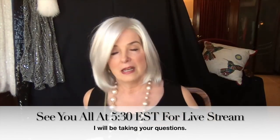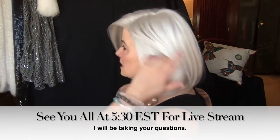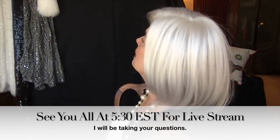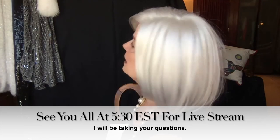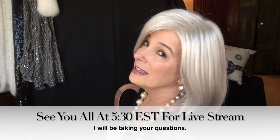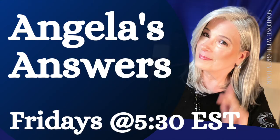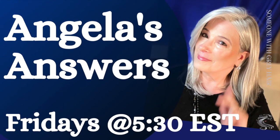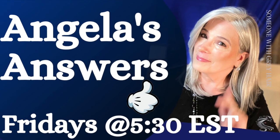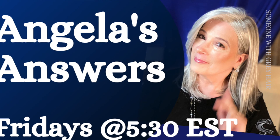Thank you so much for watching, everyone. I will be live at 5:30 Eastern Standard Time today, Friday, January 29th. I hope you've enjoyed this montage of some of my favorite bobs in the lighter colors — Silverstone, Light Gray, Medium Gray, and of course the color 60 by Jean Renaud. If you like it, give it a like and hit the little bell icon so you won't miss any of my uploaded videos. See you at 5:30.